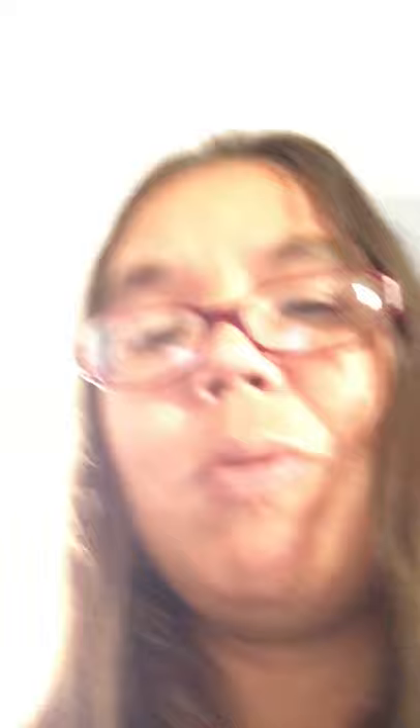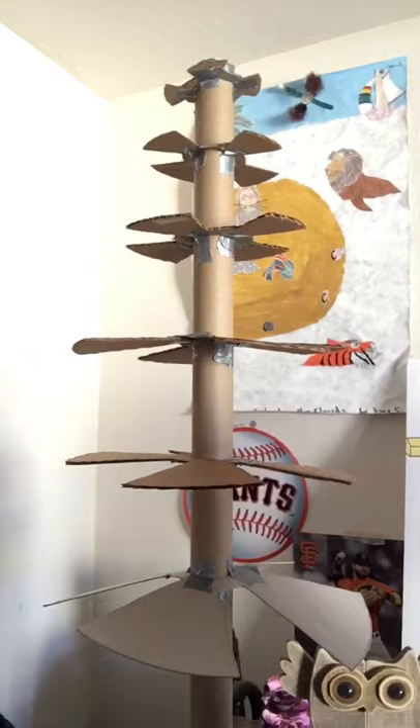I'll give you a sneak peek at the new project I'm working on — it's going to be paper mache also. It looks like a tree. I'm going to paper mache it and paint it, and that's all I'll say for now because I'm still working on it — it'll be a surprise. Like, subscribe, comment, and have a good day. Bye!